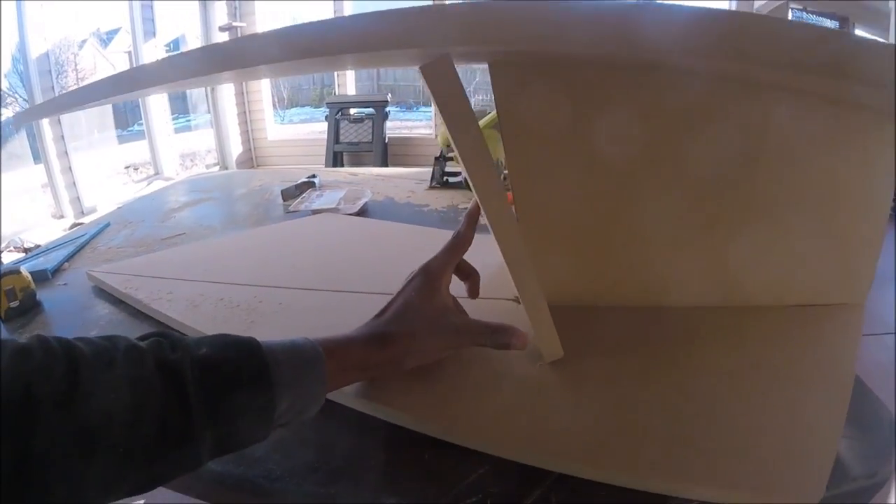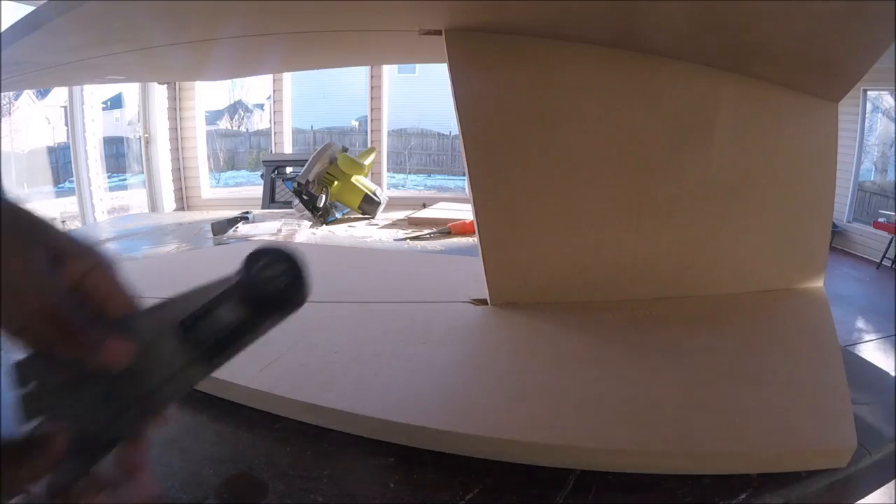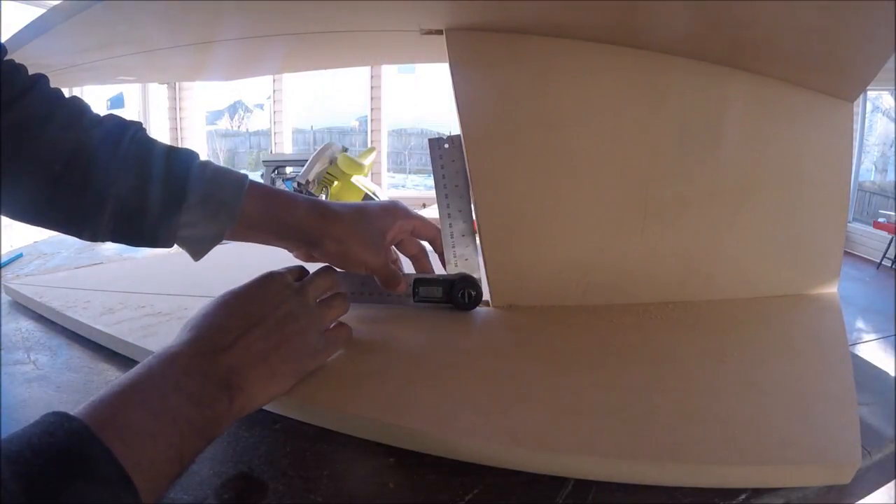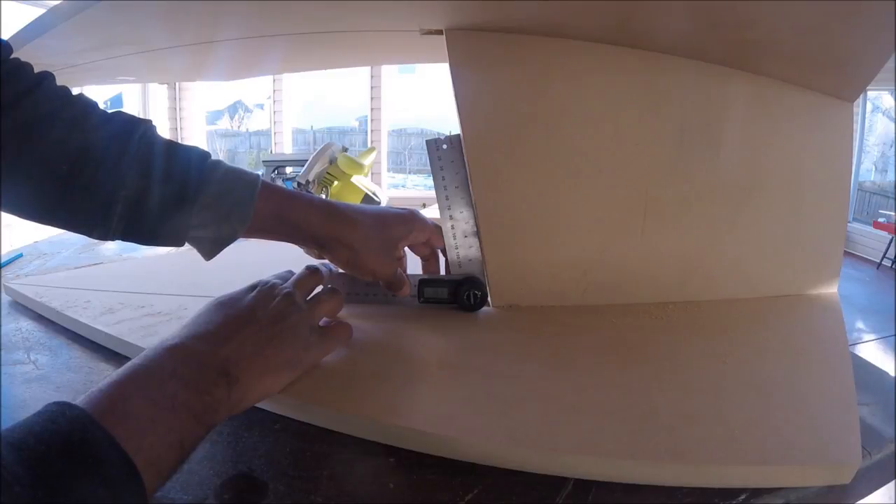As you can see, the second support no longer fits, so we're just going to have to shape it to size. I used an angle finder to find the angle, or you could just use the Pythagorean theorem.